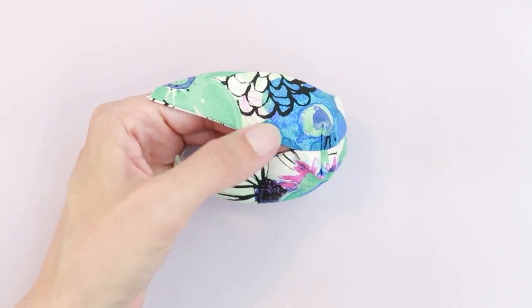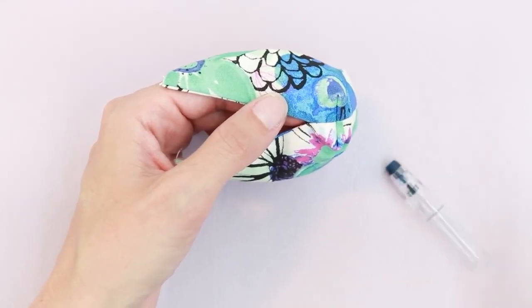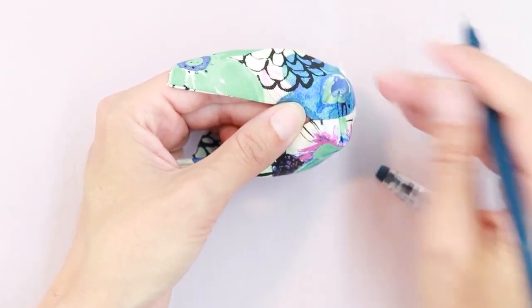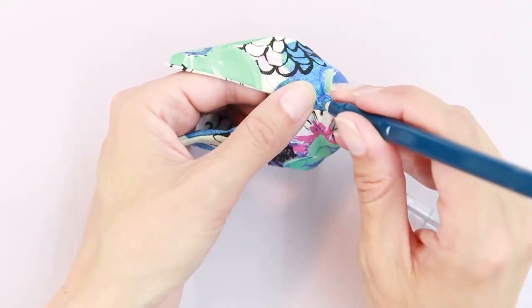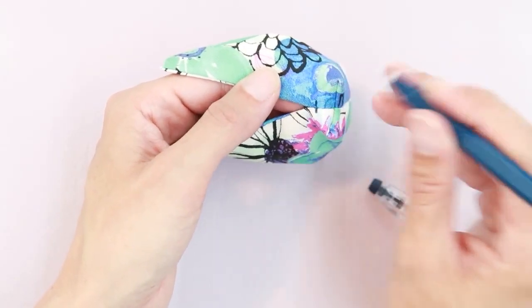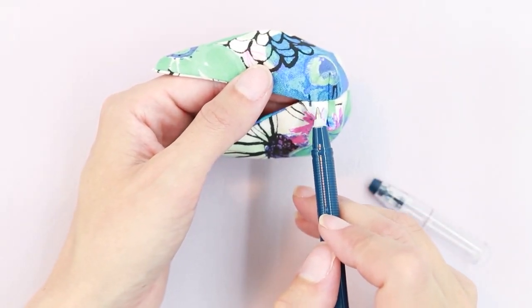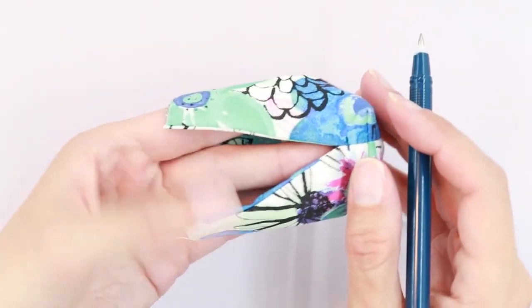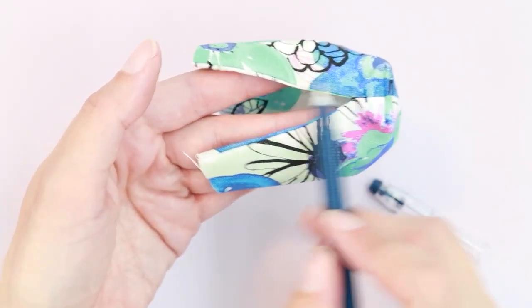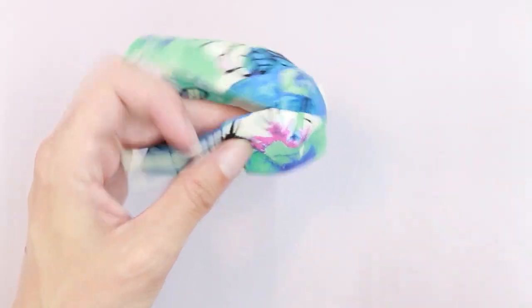Stitching on the machine can be a challenge, so I'm going to use my heat-erase marker and make a little mark for where I want to turn. I usually turn about an eighth of an inch below the seam. If you have a difficult time turning on your sewing machine, you can just do a straight line, stop and backstitch, and that works just fine as well.